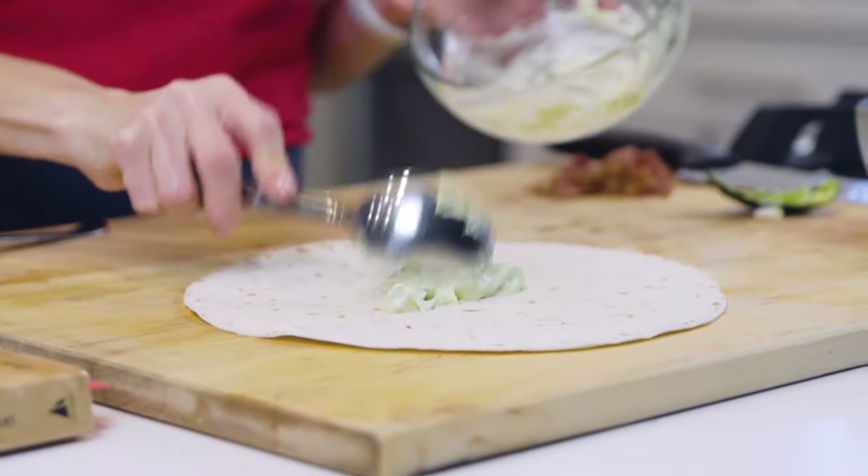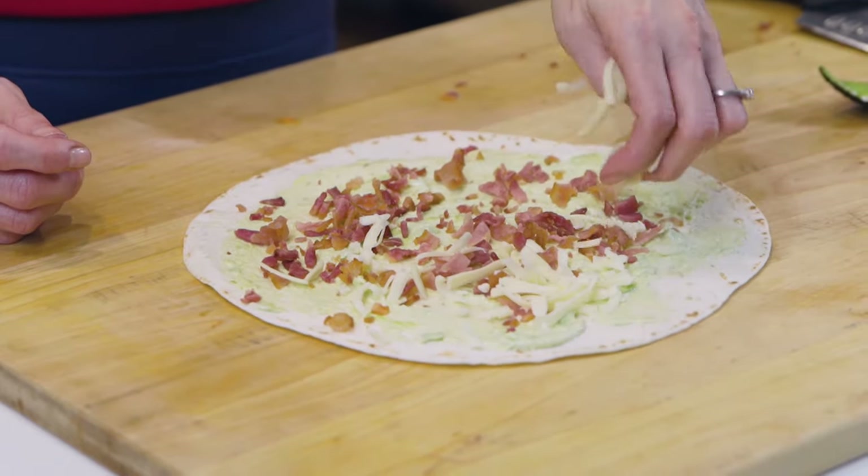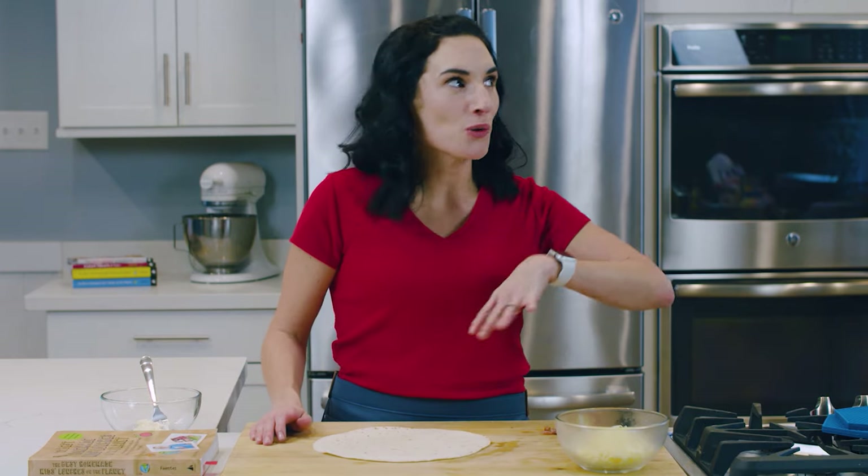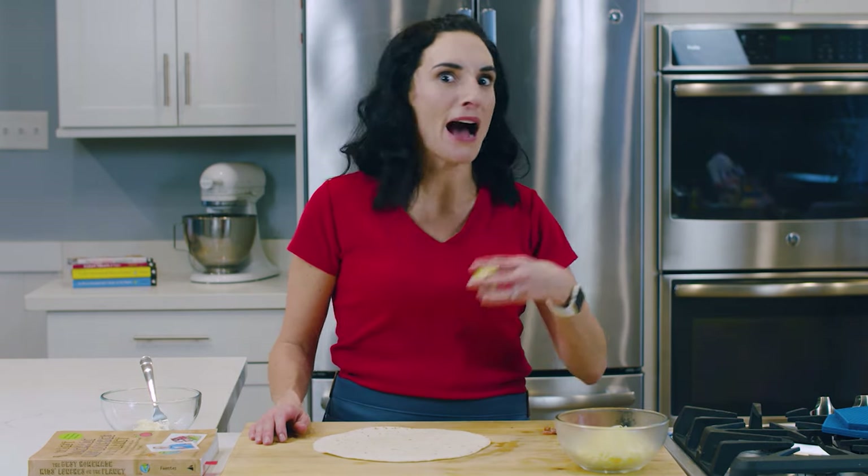Today we are making a super quick lunch idea: ABC Pinwheels, which is avocado, bacon, and cheese. Super fast, really quick. And if last night you had taco night and have half an avocado in your fridge and you're like, 'ah,' this is what you're gonna do for lunch.